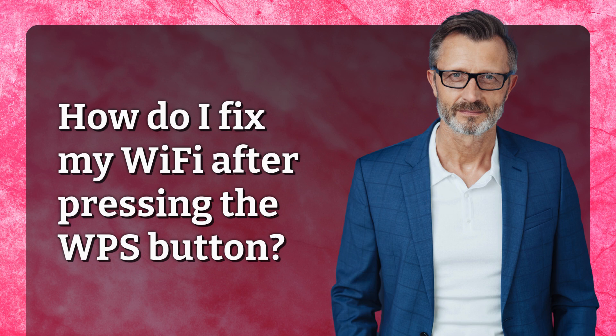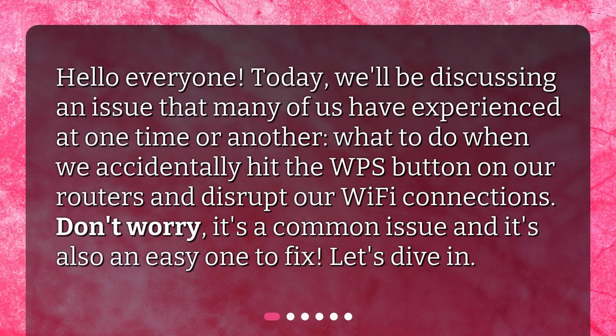How do I fix my Wi-Fi after pressing the WPS button? Hello everyone. Today we'll be discussing an issue that many of us have experienced at one time or another — what to do when we accidentally hit the WPS button on our routers and disrupt our Wi-Fi connections. Don't worry, it's a common issue and it's also an easy one to fix. Let's dive in.